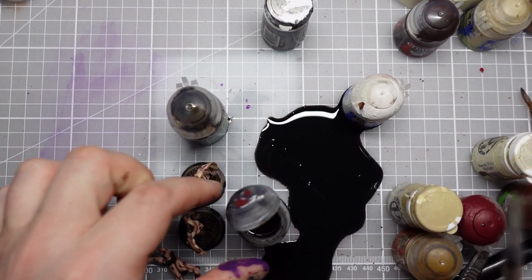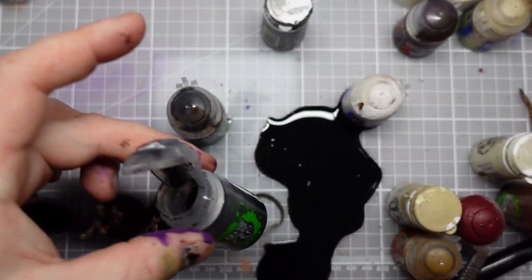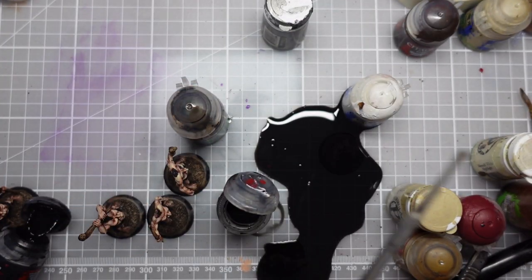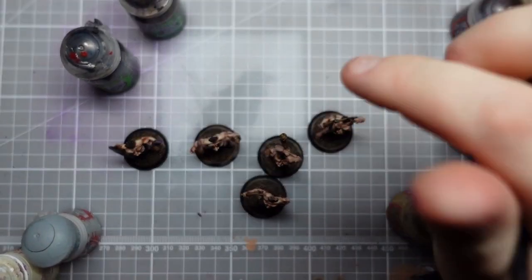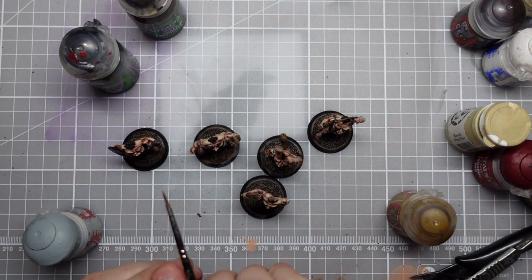Always close the lids on your pots, guys — I was cleaning up a purple mess and I knocked over my Nuln Oil. Fantastic. Okay, all the washes are done and I've cleared up a bit.